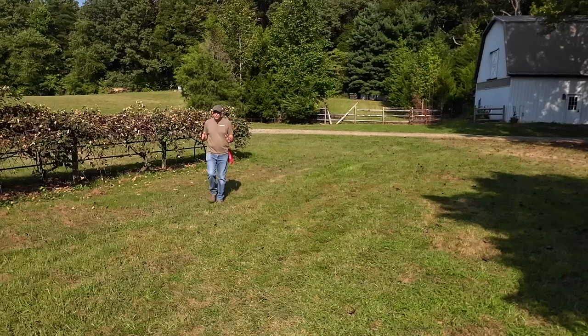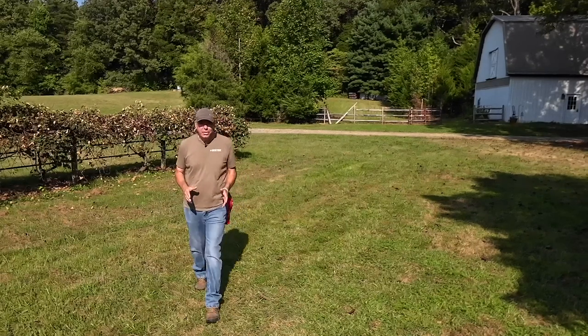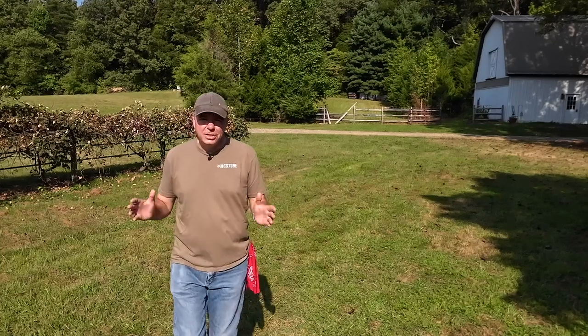Hey, welcome back to the channel. I am really glad you're here because today I think I may have found the perfect use for the Artillian front hoe stump bucket.